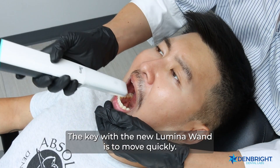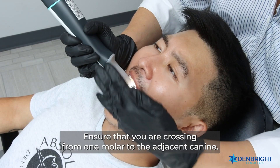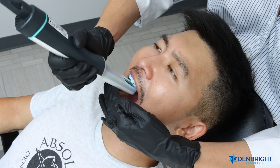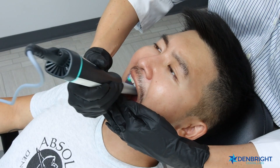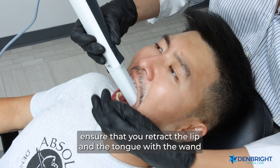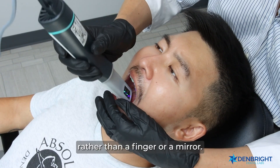The key with the new Lumina wand is to move quickly — we do not want to over-scan. For the top arch, ensure you are crossing from one molar to the adjacent canine. Using the wand tip, retract the lip and tongue with the wand itself rather than a finger or a mirror.